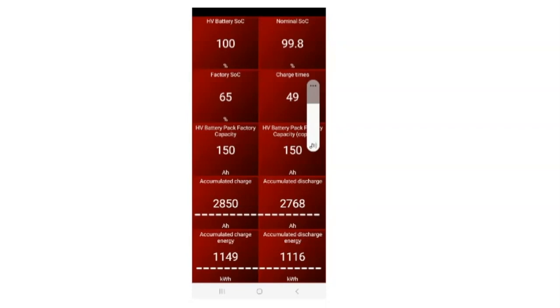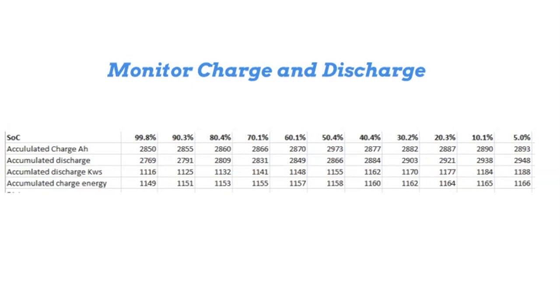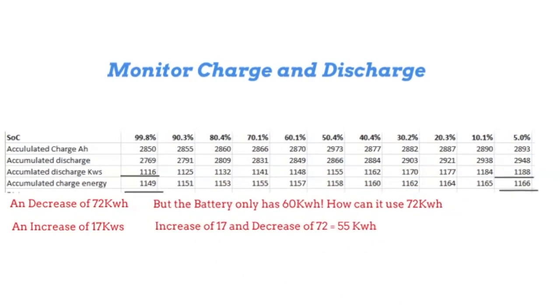I took measurements every 10% of the battery, from 100% down to 5%, recording highest and lowest temperatures and monitoring charge and discharge over that period. Looking at the discharge in kilowatt hours, I started with 1116 and it ended at 1188 — a decrease of 72 kilowatt hours. But the battery only has 60 kilowatts, so how could I have used 72? Well, looking at the accumulated charge, I started with 1149 and it increased to 1166, an increase of 17. So 72 minus 17 is 55 kilowatt hours net used.